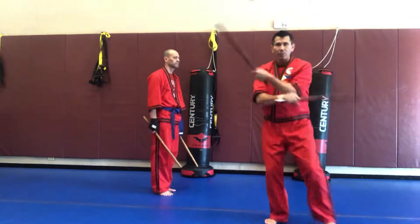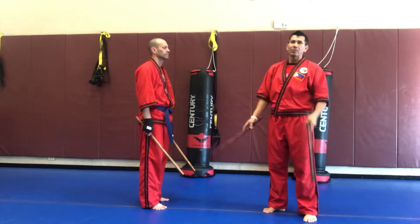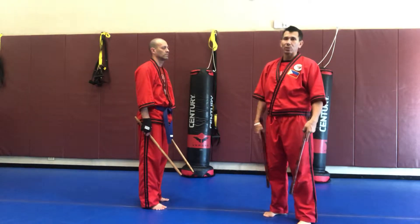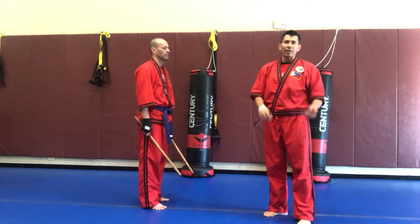One, two, three, four, five, six. By the time you're done with six strikes, there should be enough time to do two steps going forward and going back to the neutral positioning. We're going to add a kick after the three and after the six.